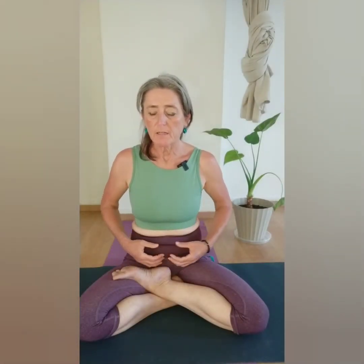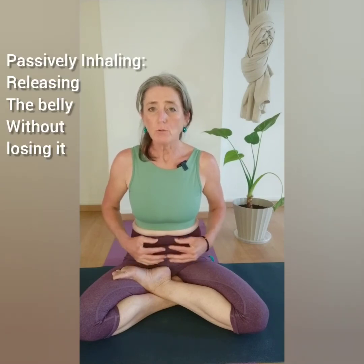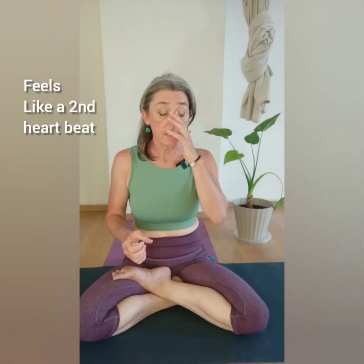Once you feel comfortable — strongly exhaling, releasing the belly, inhaling, strongly exhaling, and releasing the belly again — once you are able to release, we try to exhale strongly and then passively inhale. Passively inhaling, from my understanding, is releasing the belly a bit without losing it. And I feel it is like a second heartbeat.